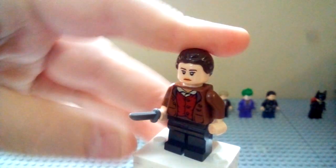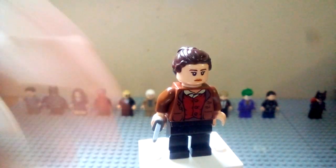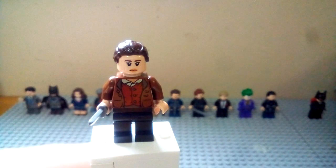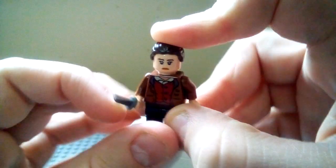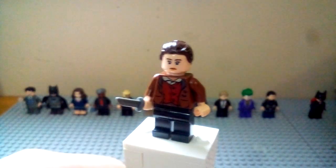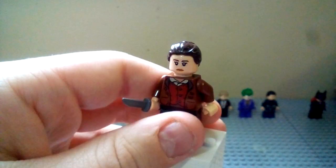Next up we have Talia al Ghul — this one is really hard to design and probably the worst figure here. Or Miranda Tate — the reveal at the end of Dark Knight Rises is that she is Talia al Ghul, Ra's al Ghul's daughter. I used the Frodo torso because she has a brown sort of outfit at the end of the movie, and it's the best I could find. I gave her a knife because she stabs Batman and gives her whole speech, plain black legs, the Rey hair from Star Wars, and the Kira face, which you can also get on Captain Marvel.